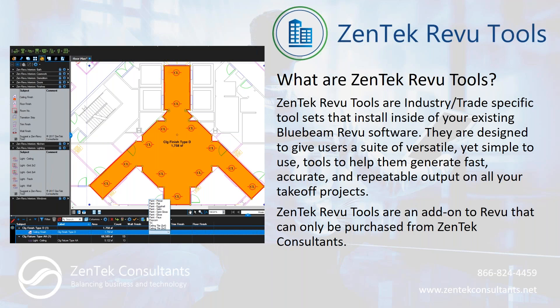So what are our Zentech Review Tools? They're tool chests that plug in directly inside of the Bluebeam Revu software you already own. We've broken them down into suites of tools for specific industries and trades. The idea is to give your users an easy-to-use but versatile set of tools that deliver fast, accurate, and repeatable output on all your takeoff projects — consistent output from all your staff is a real big benefit.